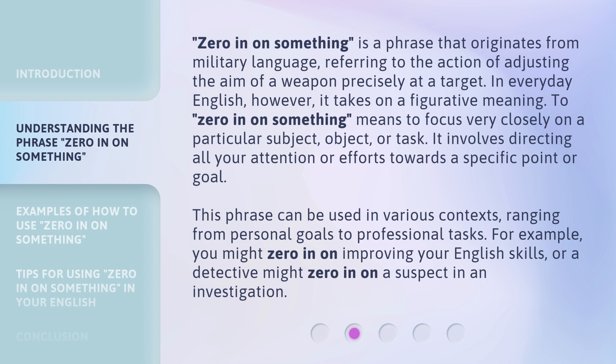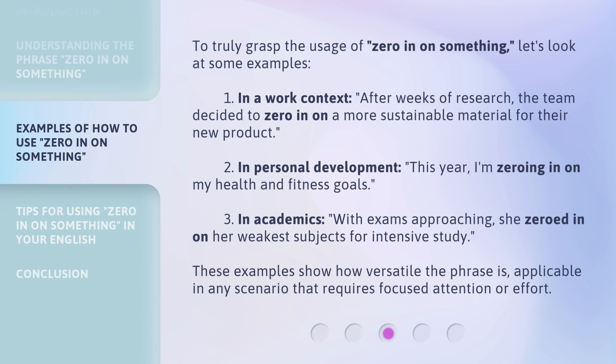For example, you might zero in on improving your English skills, or a detective might zero in on a suspect in an investigation. To truly grasp the usage of 'zero in on something,' let's look at some examples. 1. In a work context: After weeks of research, the team decided to zero in on a more sustainable material for their new product. 2. In personal development: This year, I am zeroing in on my health and fitness goals. 3. In academics: With exams approaching, she zeroed in on her weakest subjects for intensive study.